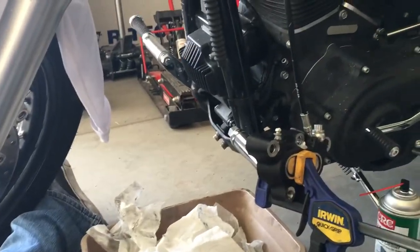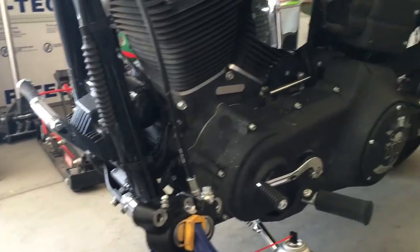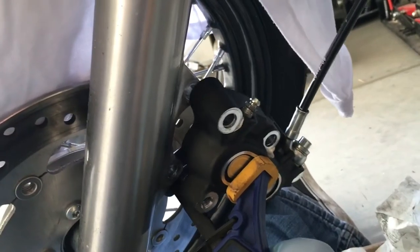Hey YouTube, it's Jay Sledge doing a front brake pad replacement on a 2011 Harley-Davidson Street Bob. It's a pretty easy job. The caliper mounts right here with these two bolts.